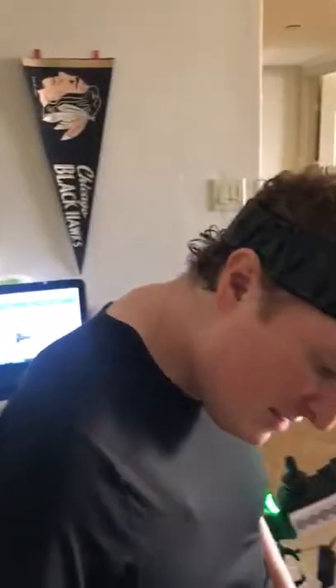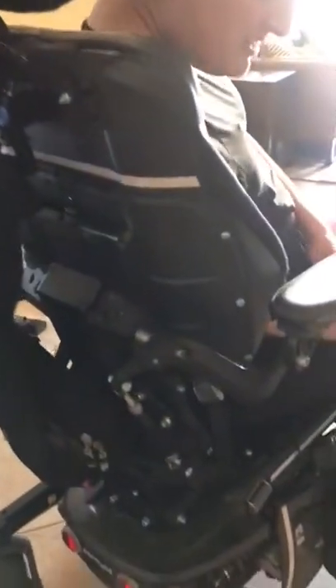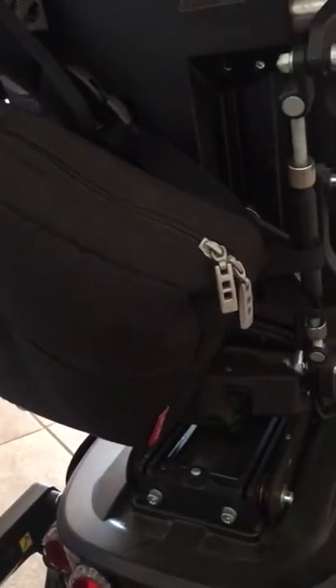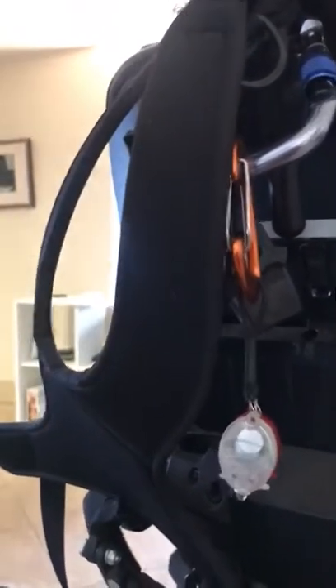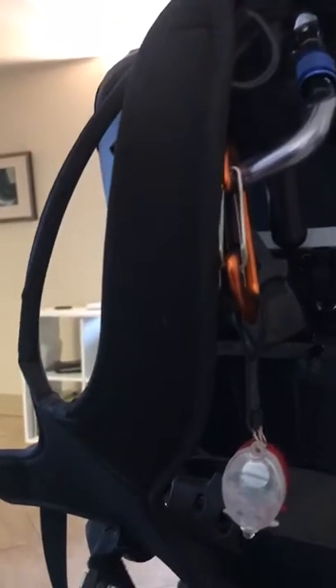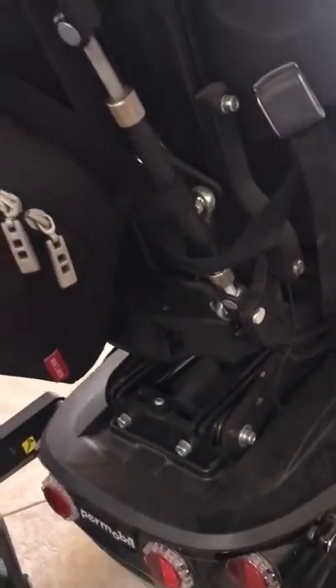On the back of the chair, on the bottom there's a bag that holds things — it's kind of like my purse. Above that there are a bunch of carabiners that I use to hook bags, so I can carry things for other people. There's also reflective tape that helps people see me.